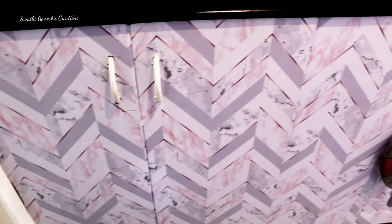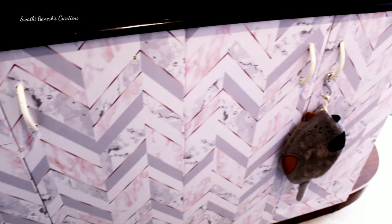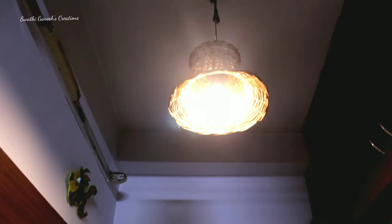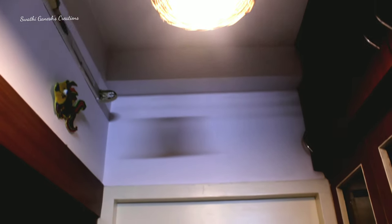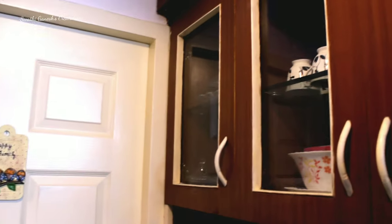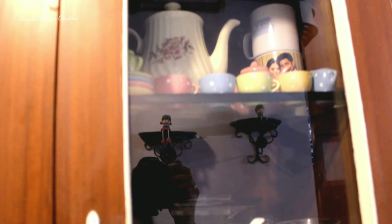This is the passage area leading to the master bedroom, where I have used these wallpapers on the cupboards to give it a transformation. I have used this basket for the light, and we have also got these doors painted. You can see I have painted even the handles and some portion with enamel cream matte paint.